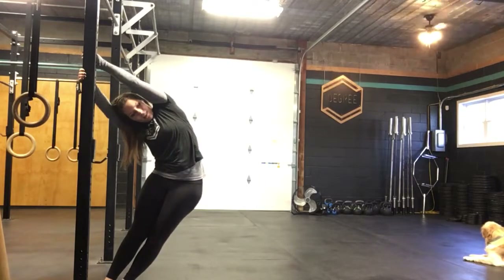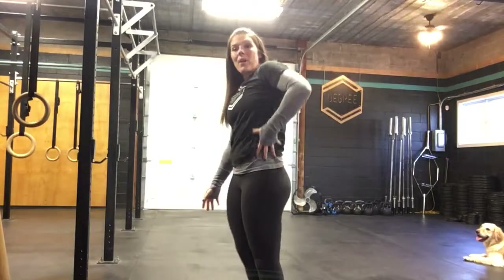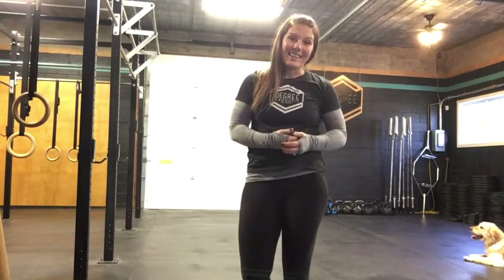You can kind of swing a little bit and stay there for about 20 to 30 seconds at a time. It's going to open up all the musculature in the side of your waist, which often can get neglected. Enjoy.